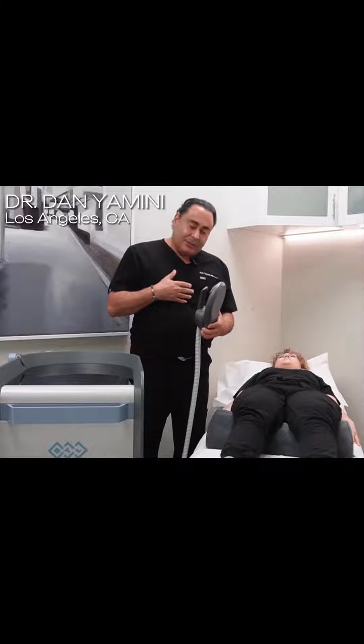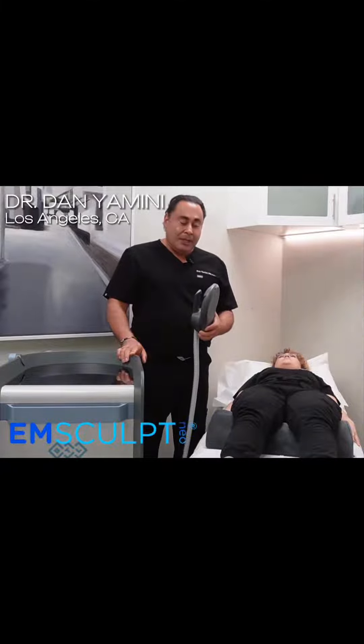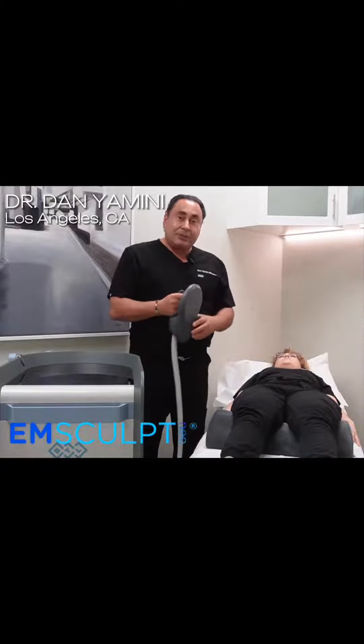Hi, this is Dr. Daniel Meany, and I'm super excited to launch my favorite device in plastic surgery, which is the M-Sculpt Neo.